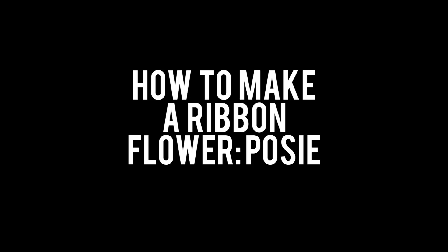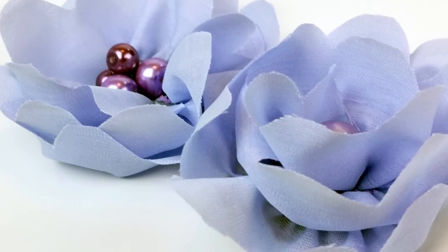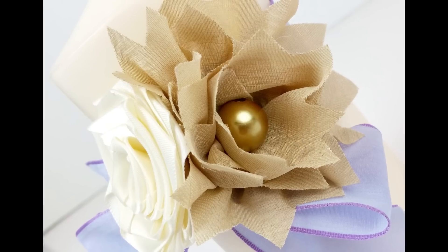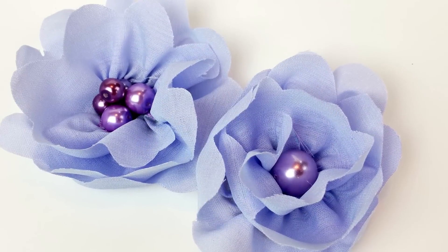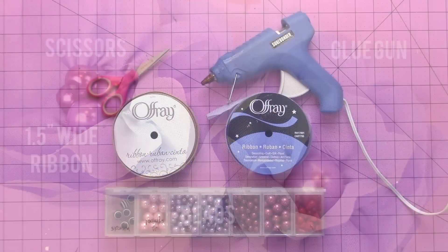Have you ever wanted to learn how to make your own handmade flowers with ribbon? Today I'm going to share with you how to make these really fun, pretty flowers using a wired ribbon or a ribbon that has a string in it. There are two different varieties of flowers and today I'm going to show you how to make these ones with a scalloped edge.